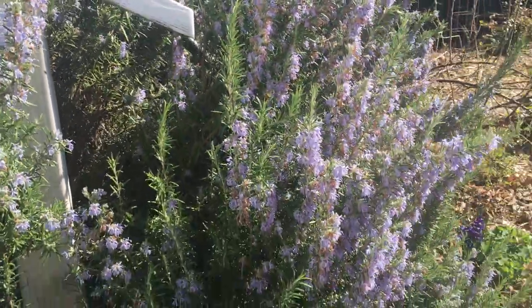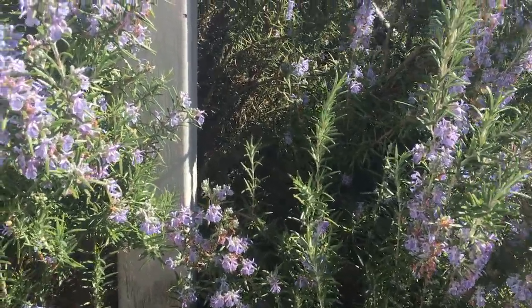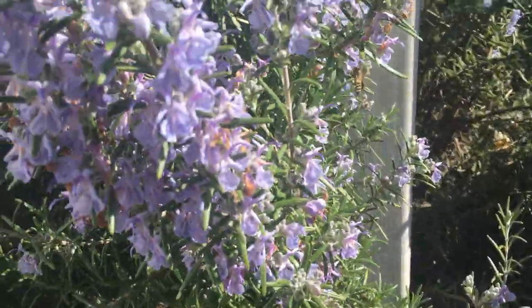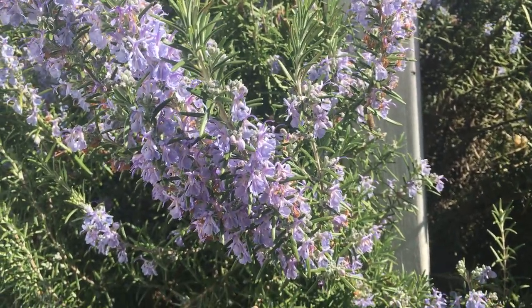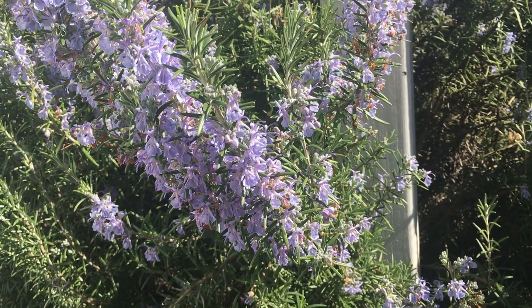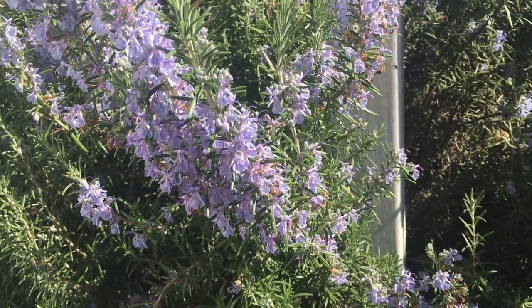The pollen from rosemary is almost a light violet color, similar to the blossoms. When you look inside the colony sometimes you'll see those stores of bee bread and some folks might think it's moldy, but it's not — it's actually just a gray-purple colored pollen.